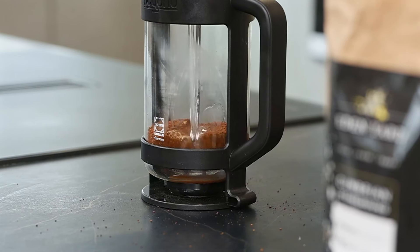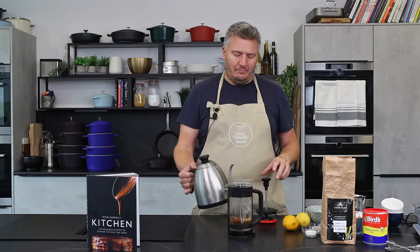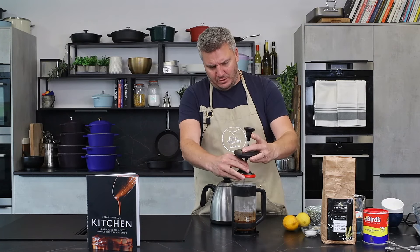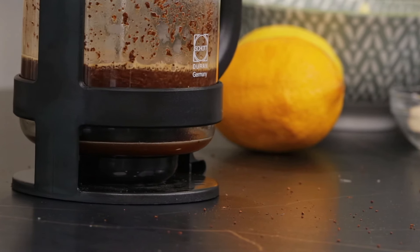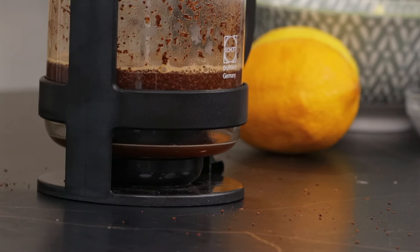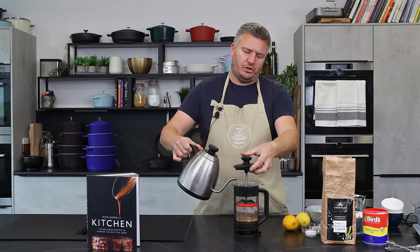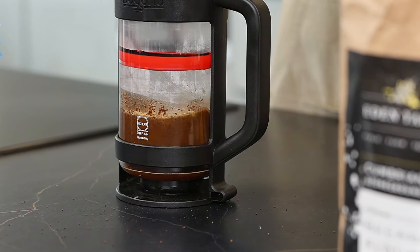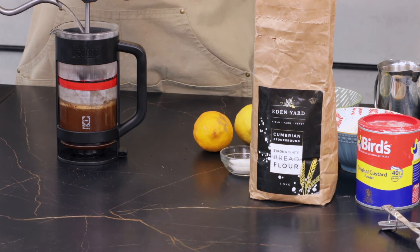So in with a little bit - they call it blooming - I'm just putting a little bit in there, then press that button and it sort of drops down a bit, and then I'm just going to simply add the rest of the water. We'll make a cup of coffee and then we'll get on and bake.